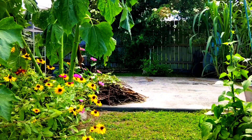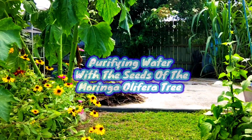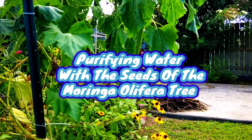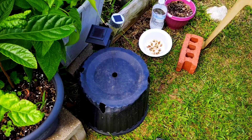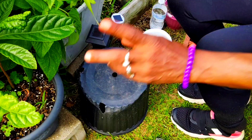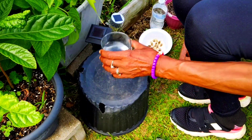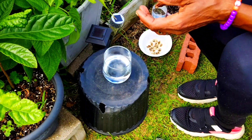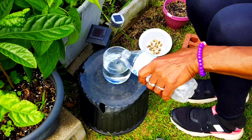We are going to do an experiment today on purifying water with moringa seeds. Let me share this little setup I have here. This is just a glass of water — I'm gonna fill it up with water, that much water.